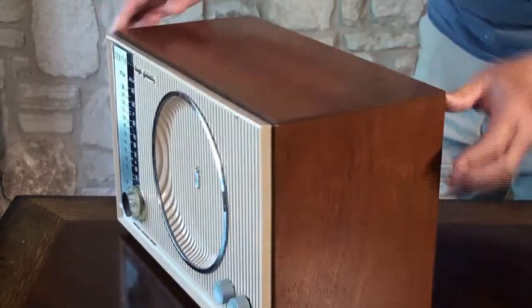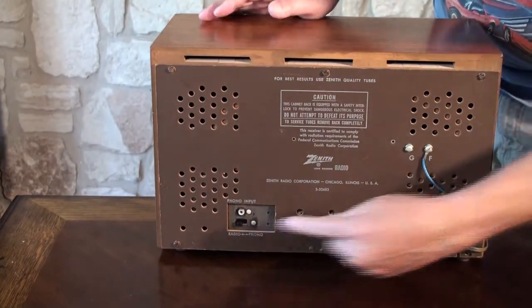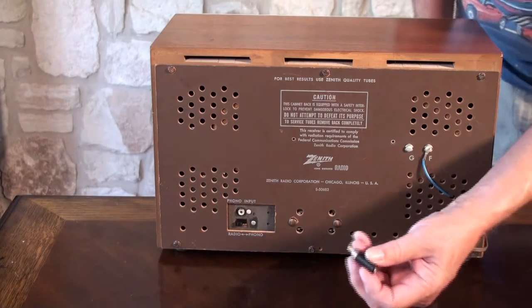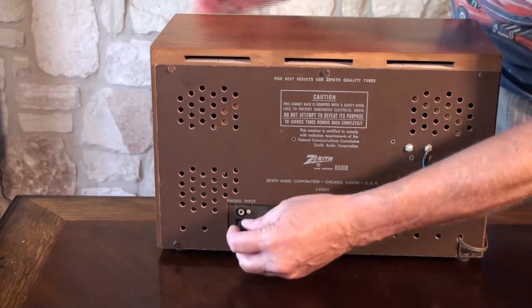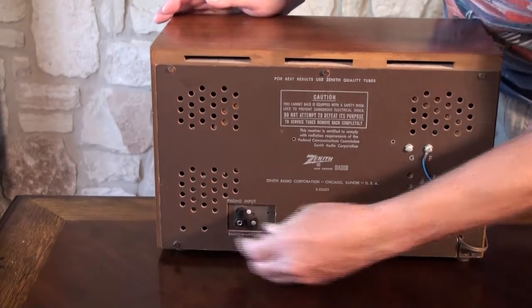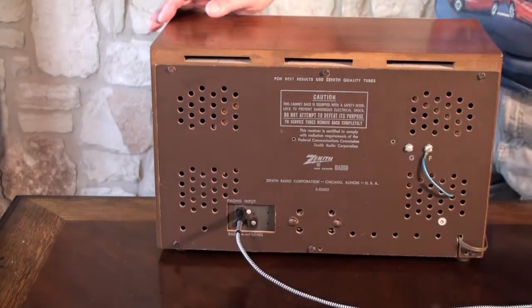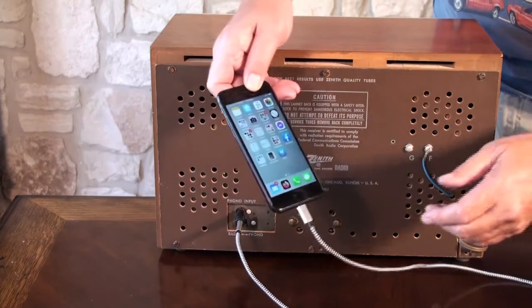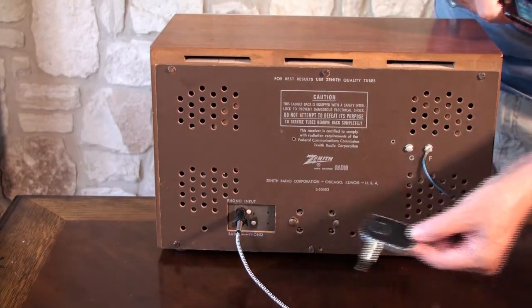This one also has a phono jack on the back here. We can take one of these adapters that goes from the RCA type jack to a 3.5 millimeter, plug that in, and then we can plug in from our MP3 or in this case from my iPhone. Or if you want to do it wirelessly, you can use one of these little Bluetooth transmitters.